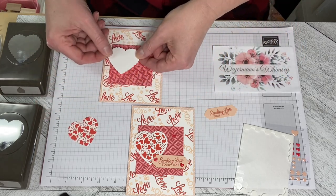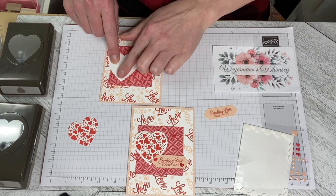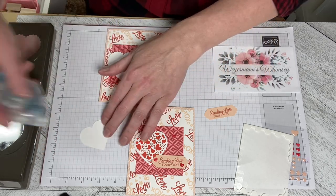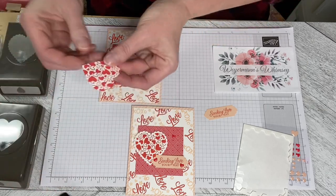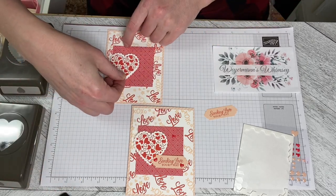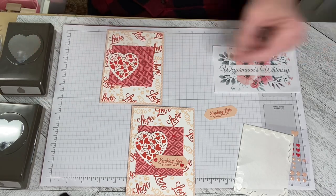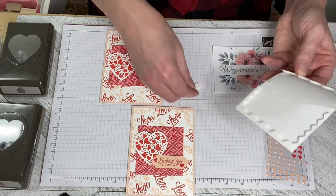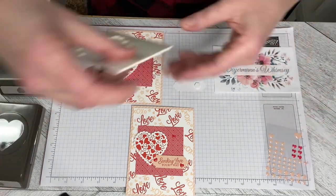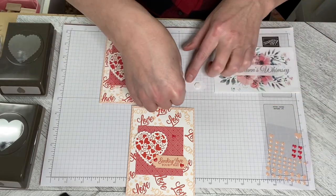You could absolutely center everything if you wanted to, and I have forgotten to attach the front — that's okay, I can attach it later. So I'll just pop this down and stamp and seal the stamped heart onto the scalloped heart and drop that down. It doesn't matter which order you do it in. And I am going to dimensionalize the greeting which says Sending Love Your Way.